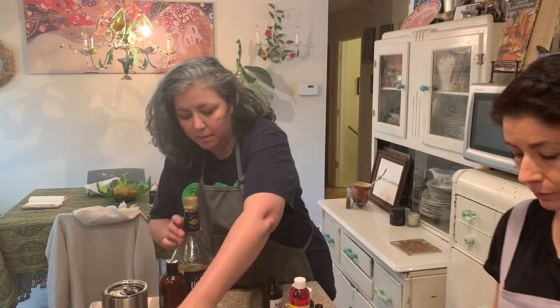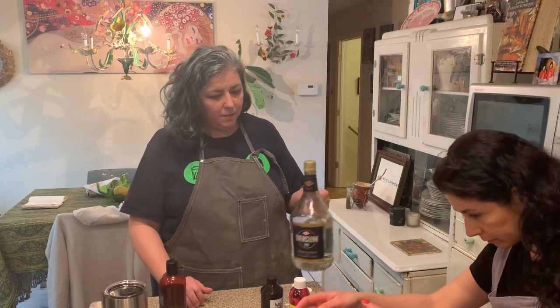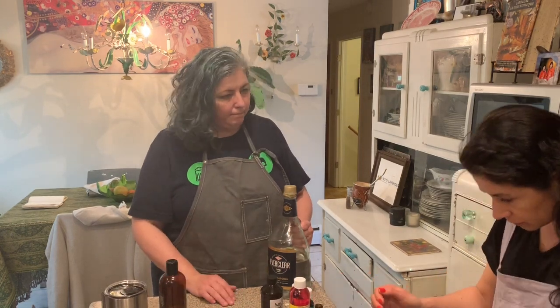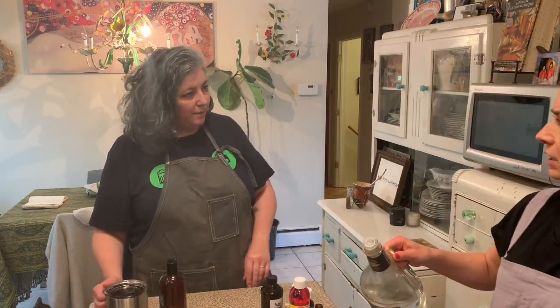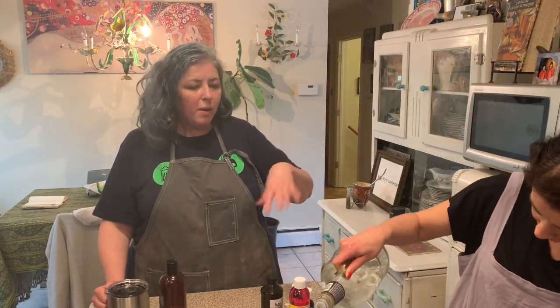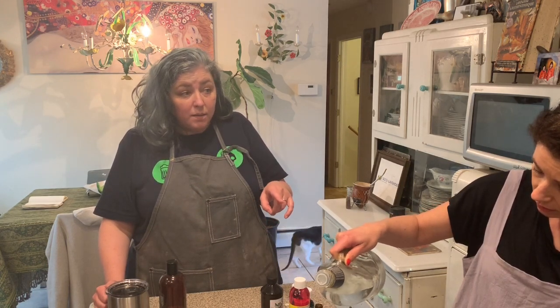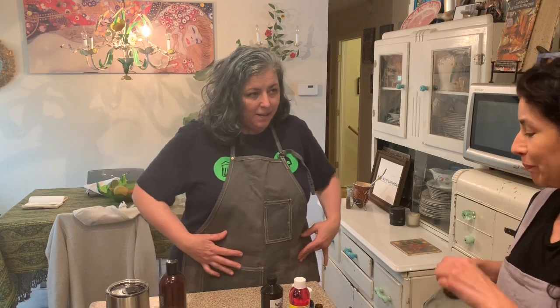Zero that out - we're just going to weigh it. Always use weights, never measures. The margin of error is within 10%, so 85, 86, 82 - you're all right. Never drink this because it'll burn the crap out of your throat. I have 88 grams - that's fine, we're fine with that.